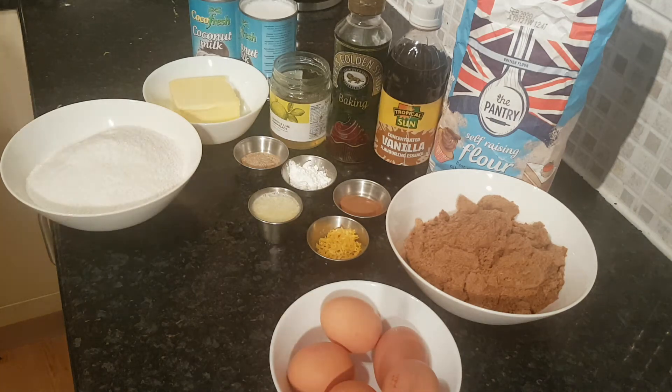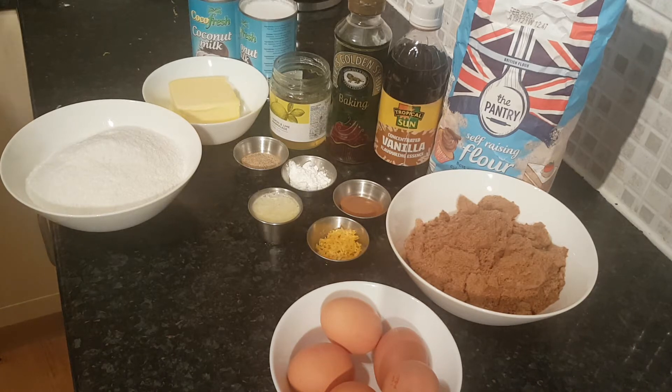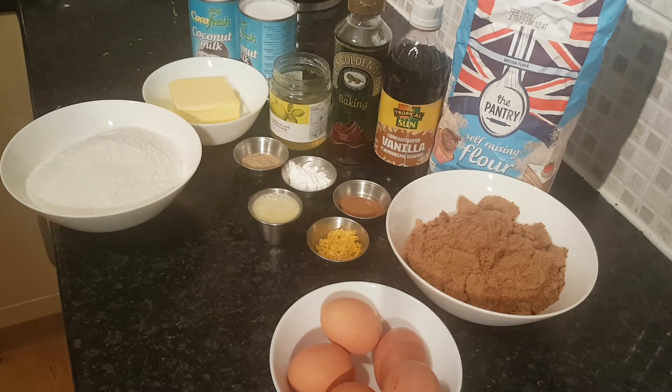Another episode on the channel — this time a dessert. The hardest thing about this dessert is that it looks like quite a lot of ingredients, but as soon as you've got them all laid out you can just mix it all together. It's going to be essentially a hearty coconut cake with undertones of a little bit of citrus.